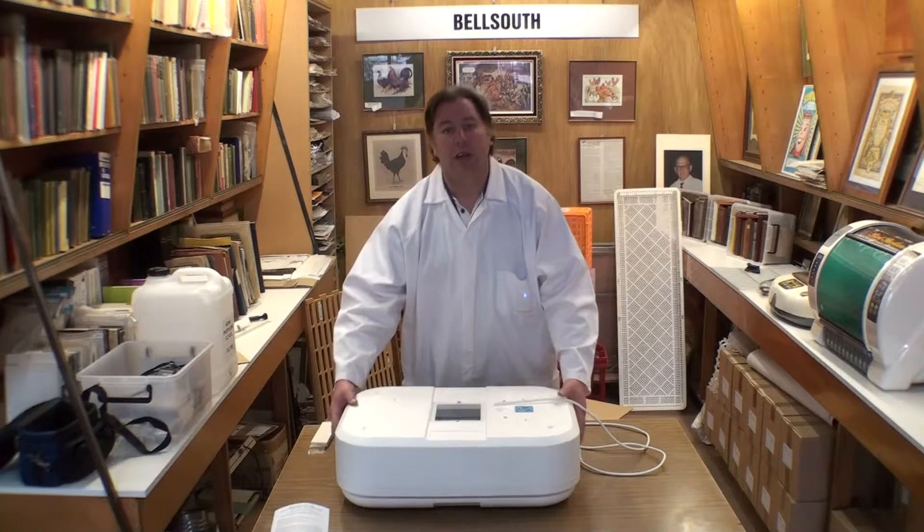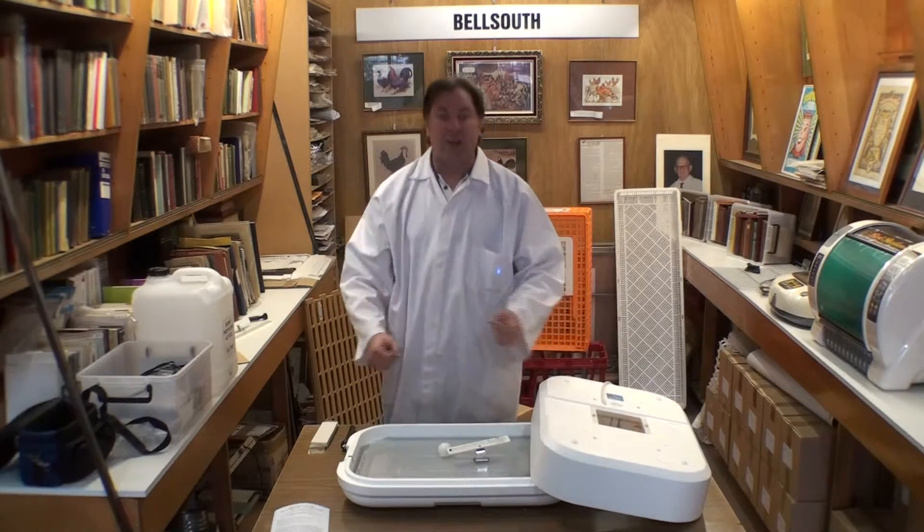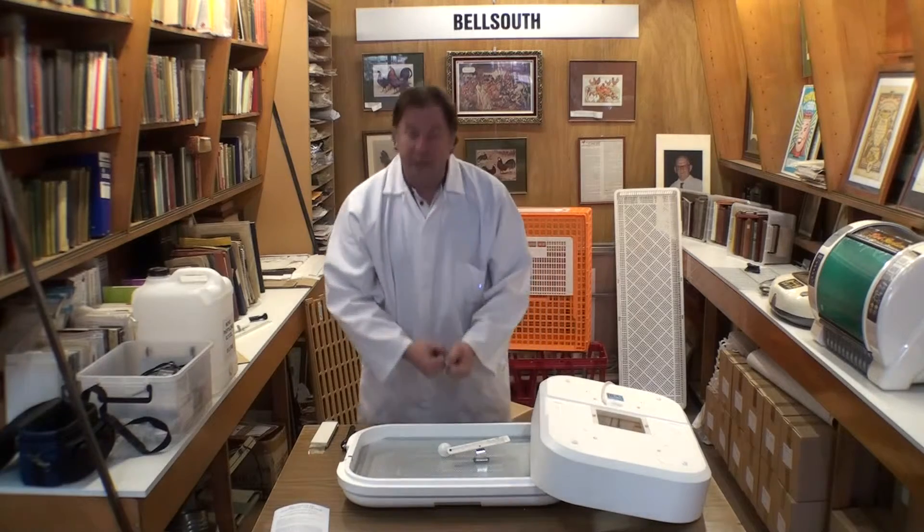Our chicks have all hatched out and we think we've got to the stage where there isn't any more going to hatch, or at least it's so crowded in there we think we have to lighten the eggs off. Let's take the chicks out.